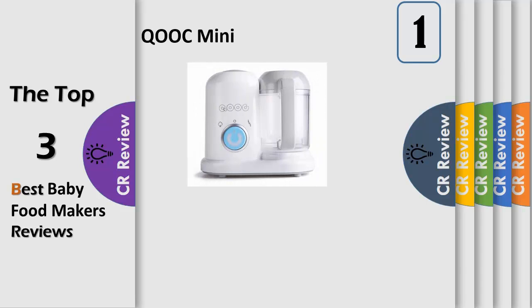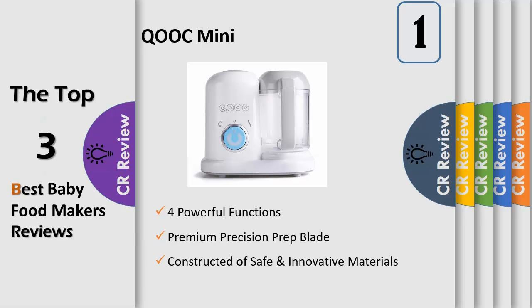Four powerful functions in one compact appliance — the perfect way for busy moms and dads to steam, blend, reheat, and defrost healthy homemade baby food in just 15 minutes. It's quiet and easy to cook and store food with just one hand.